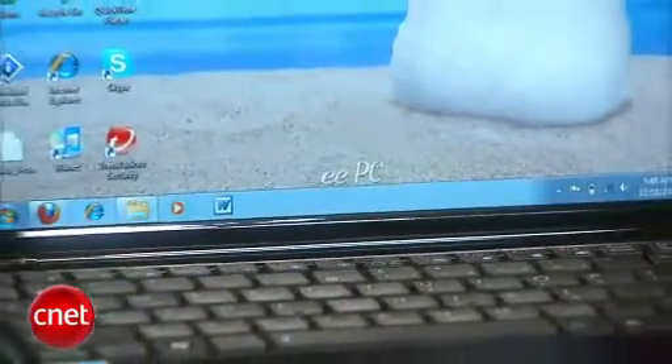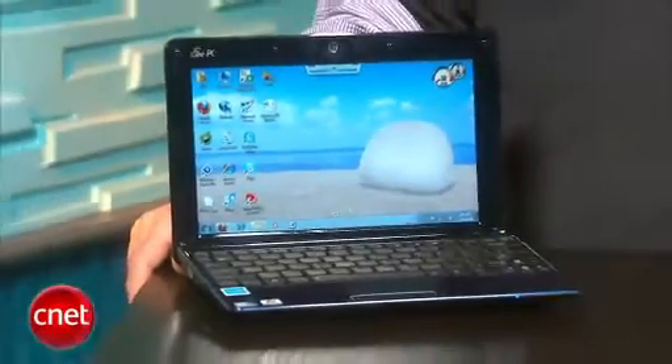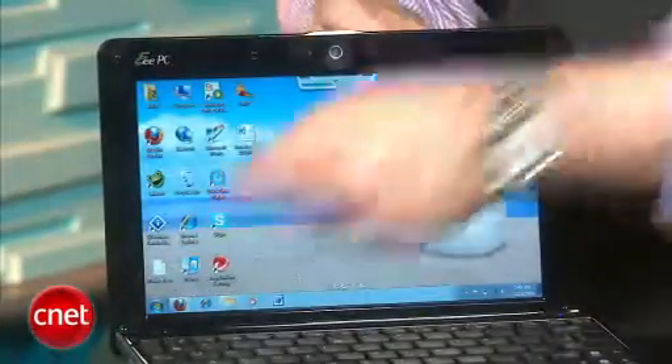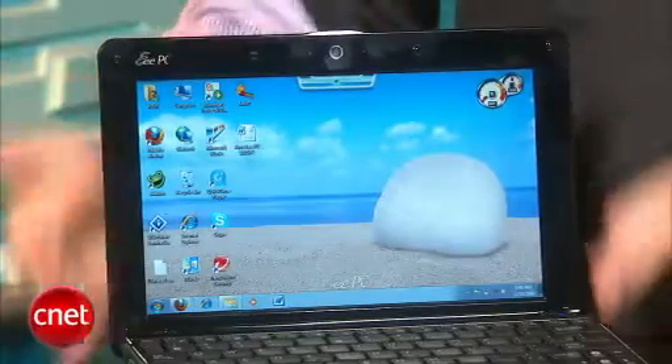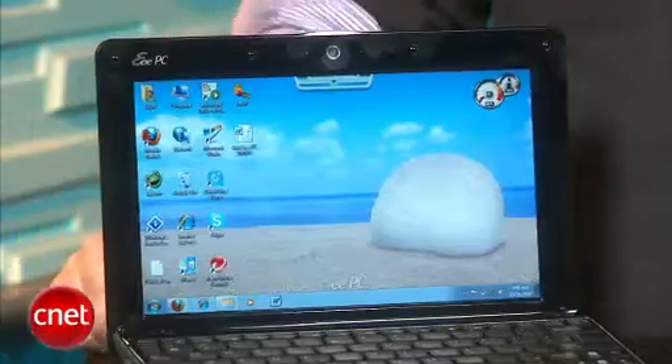Besides the new CPU and the fantastic battery scores, other than that we've got a pretty standard netbook here — not a lot of surprises. It's still got the 10-inch screen with 1024 by 600 resolution, which is getting a little bit dated for netbooks now. We're much more used to the 1366 by 768 displays, which you find in bigger 11-inch netbooks and even on some 10-inch models.